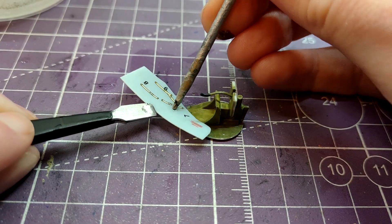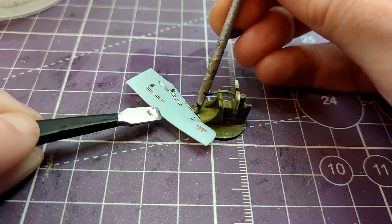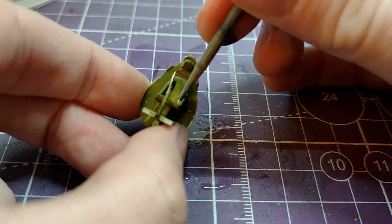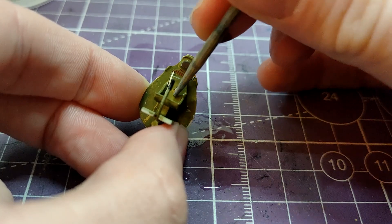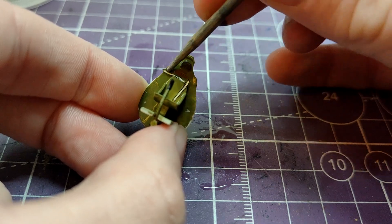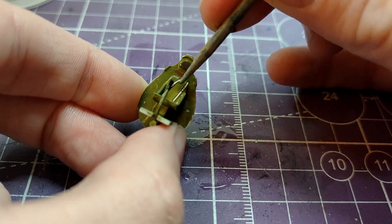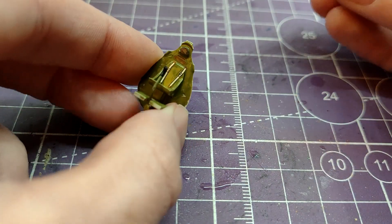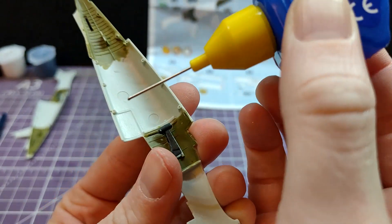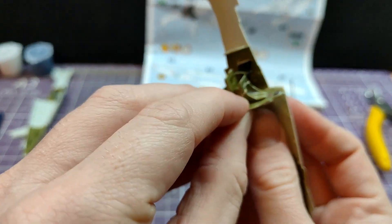By far the fiddliest bit of the kit as a whole is the seatbelt transfers. Personally, if I were a starter, I would not have bothered with these. And I guess if you were a true starter, it would be nice for you to be able to skip lots of these steps - you're not forced to make them. But if you are a more experienced builder revisiting this hobby, or it was given as a gift because somebody knows you like planes, then you at least have the full functionality to make a more detailed model.